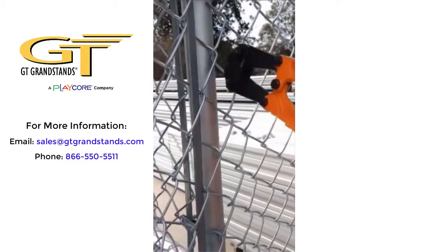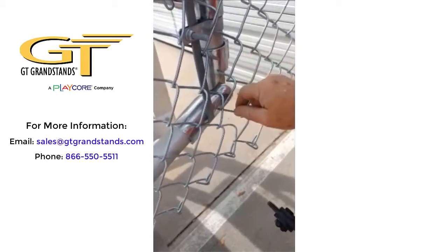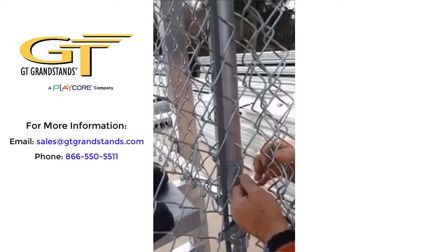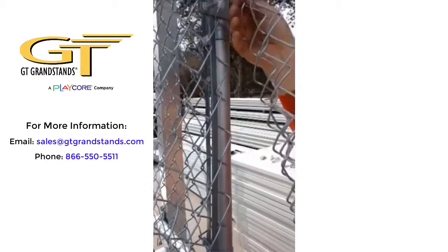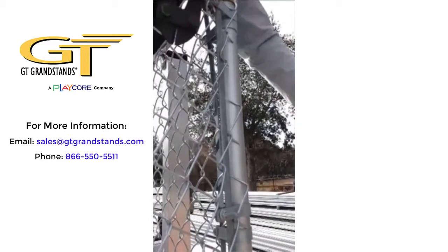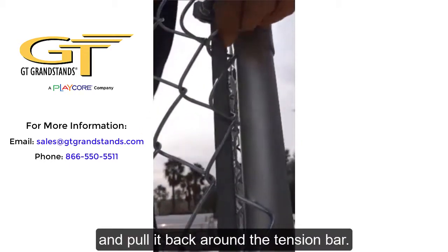Continue making cuts in this position along the fence. Your next step is to take this pair of fencing and pull it back around the tension bar.